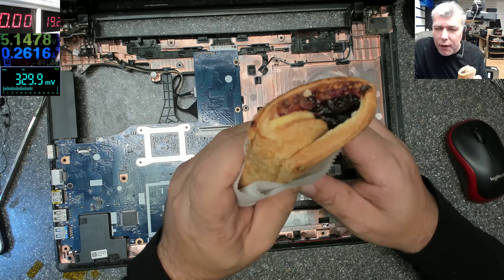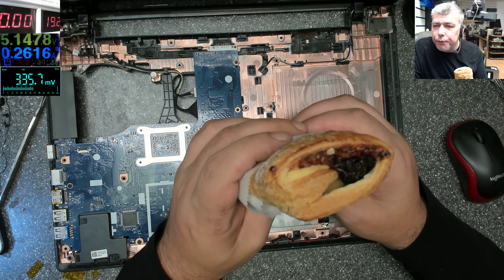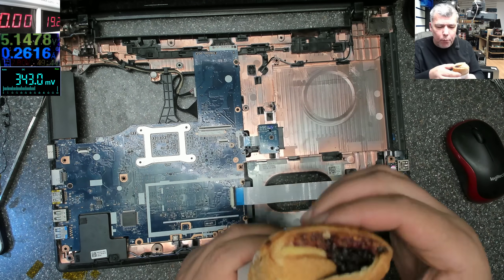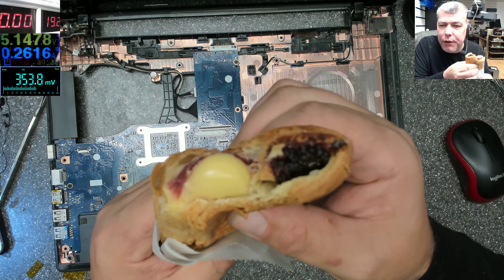Now, we have a croissant with sour cherries and vanilla — purple is good, purple is nice.